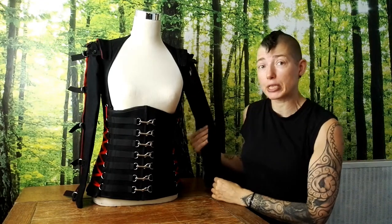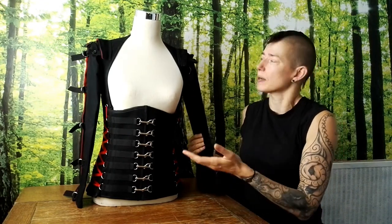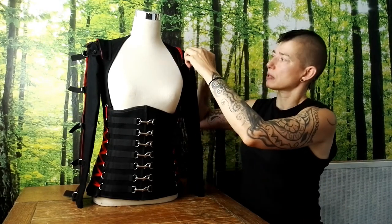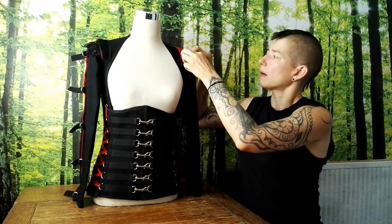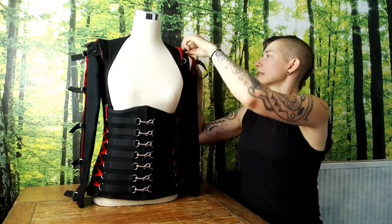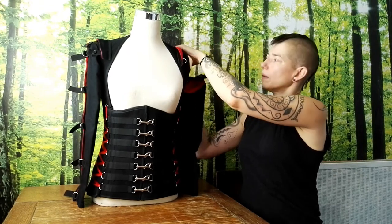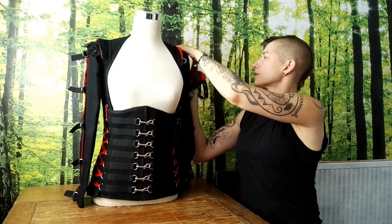You can also see that there are sleeves on the corset, which is quite an unusual thing — to have a corset with sleeves. We decided to put these on just to make it a little bit different, but of course they are detachable and quite adjustable as well, because not everyone is a standard shape, so we try to build quite a lot of flexibility into the fit of our garments.